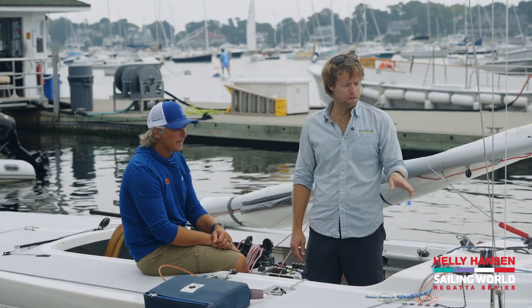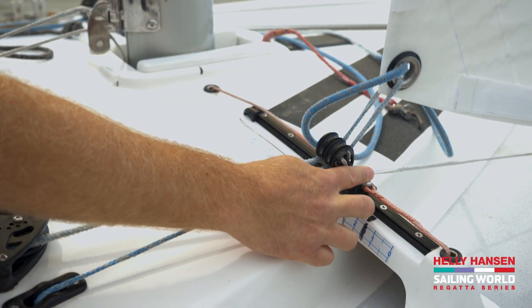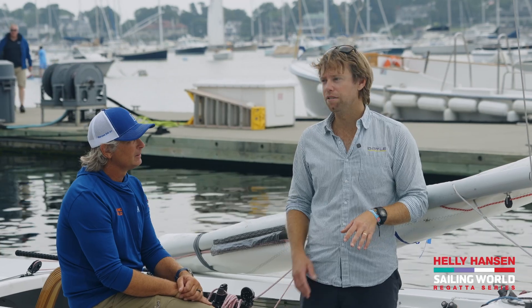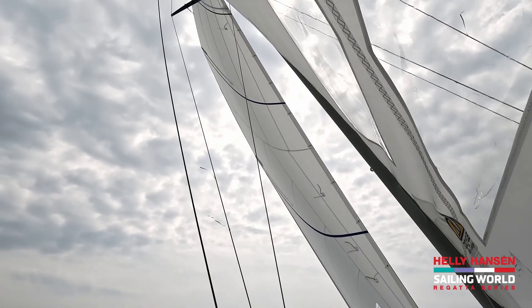What are the primary controls? The introduction of this new in-hauler system from Andrew Palfrey has been a huge success. It basically gives you the ability to go from seven degrees sheeting angle to nine, and gives you a lot of control and adjustment with that. Been great.